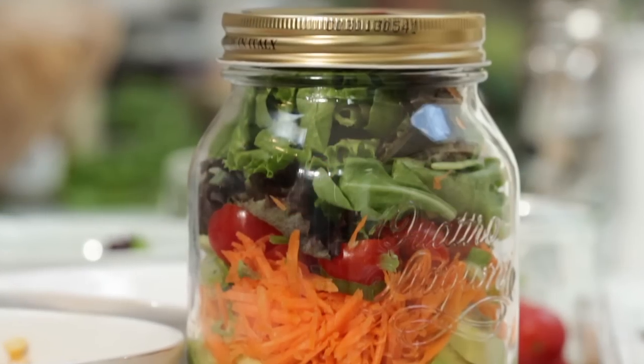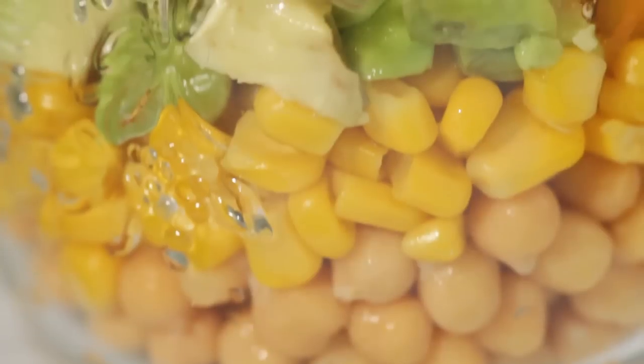And there you are — hey presto — a perfect, very pretty looking rainbow coloured salad. I like to add my fruit into my salad; it just means there's less to carry to work, and apple goes really nicely with the rest of the vegetables.